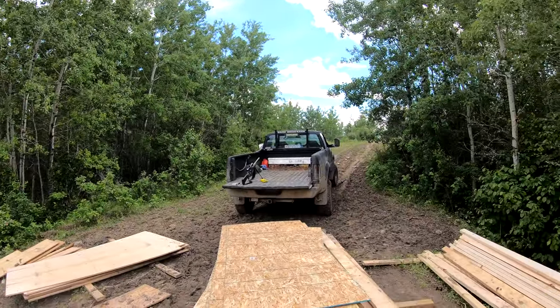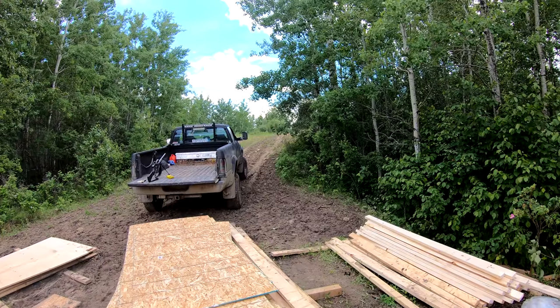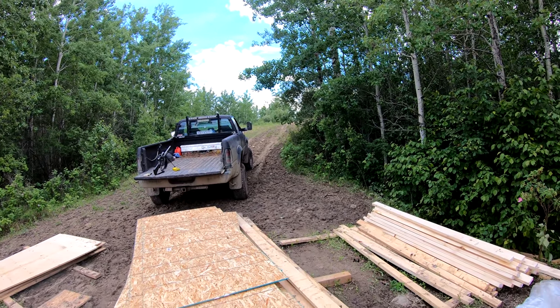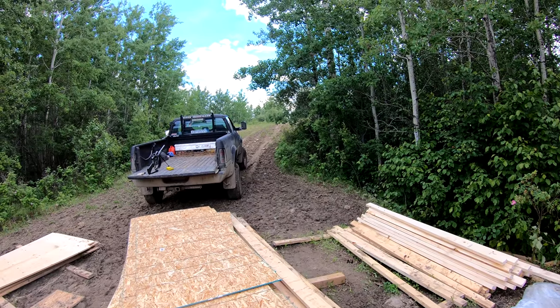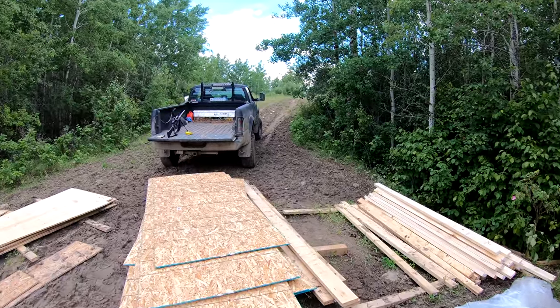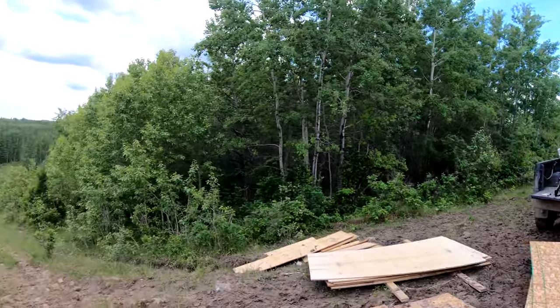First of all, it's been raining like crazy. I wouldn't have been able to get up here yesterday, so I let it dry out a little bit this morning and then came up while I could. With all this lumber on, I just barely got her down the hill without sliding her into the cabbage.